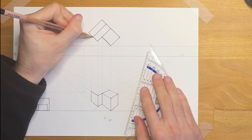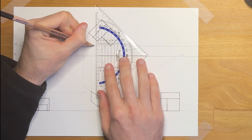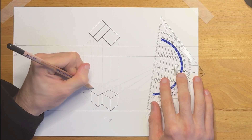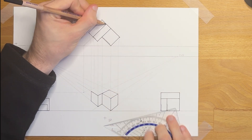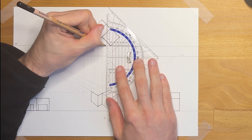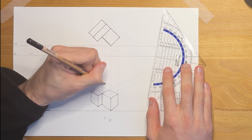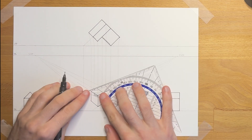Now this is a guideline where we can drop the roof points. For the front of the roof, we go to the picture plane and then straight down, which gives us this point. We can do the same for the back of the roof — to the station point and then straight down until it crosses the guideline. This gives us all the points we need.